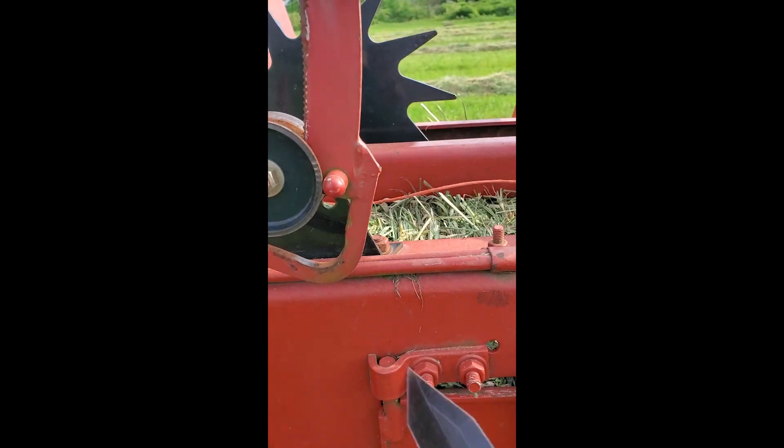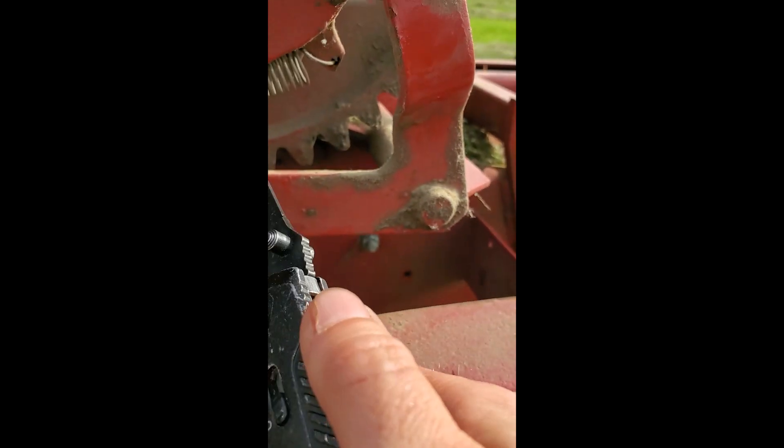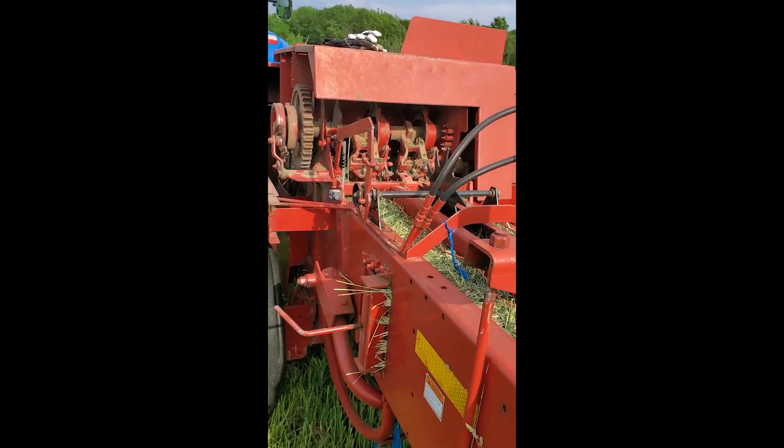There it is. This locked right into place right there and this popped out. We'll be good to go and ready to hit the fields again.